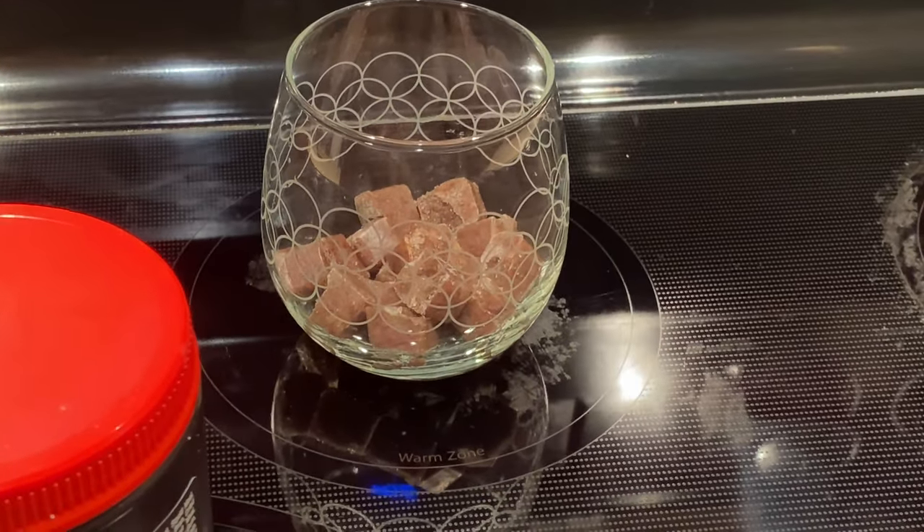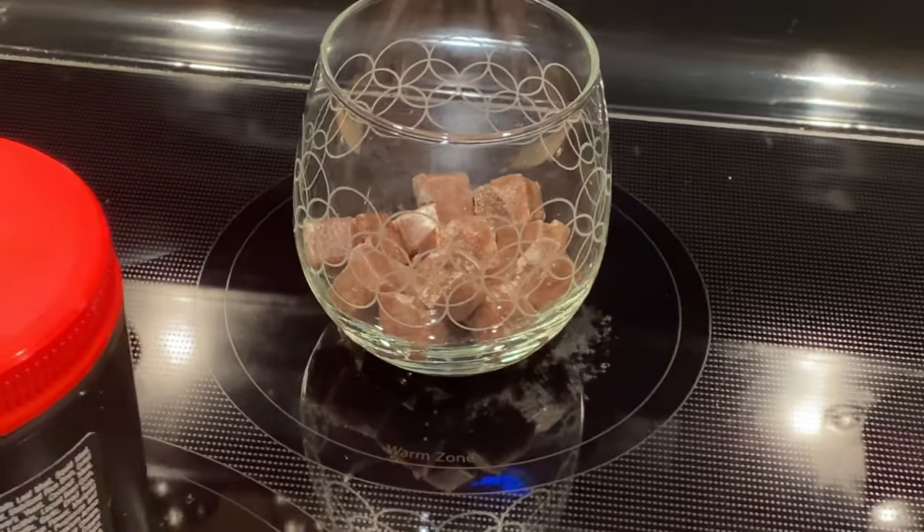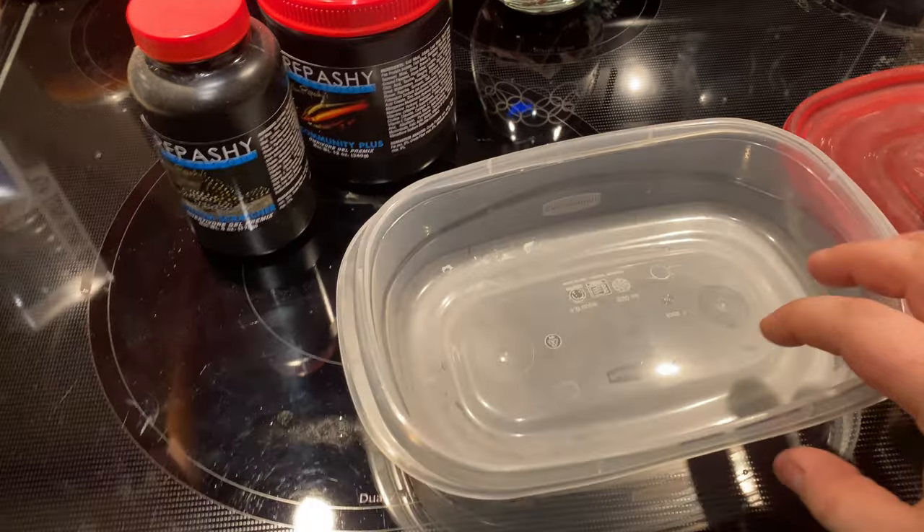While the frozen food thaws, the next step is to get some hot water. The Repashy instructions say to boil water using a kettle or microwave, but to me it doesn't need to be boiling — it just needs to be hot so the gel mixes together and solidifies once it cools. I take a microwave-safe coffee mug and heat it until it's hot.